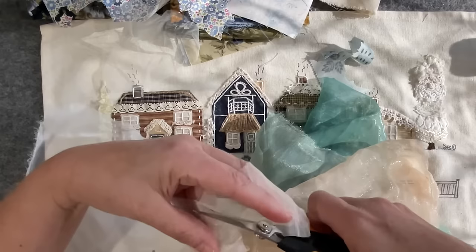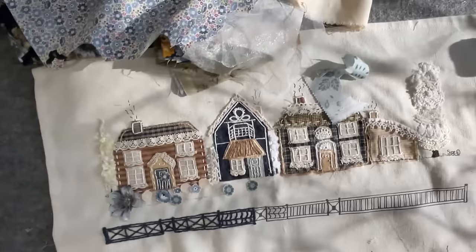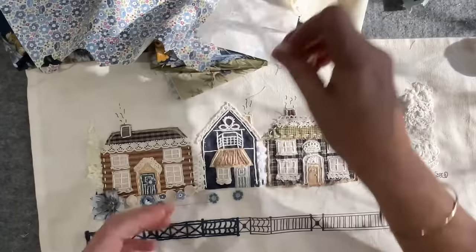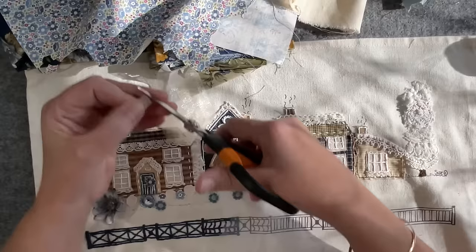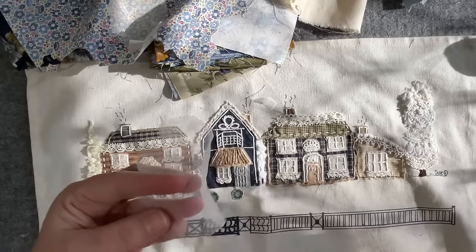So we've got a little bit of chiffon and a little bit of netting. I usually film in the morning because I'm at my best then, but today I was busy and fiddling with the houses and the day just went so quick. So I'm cutting out a rough circle in the chiffon, and now the netting.